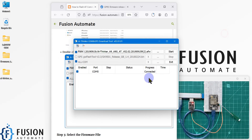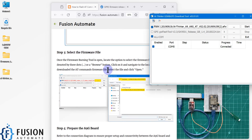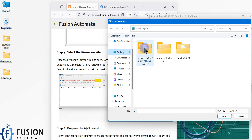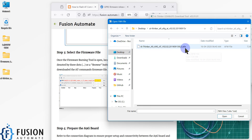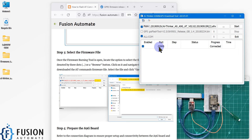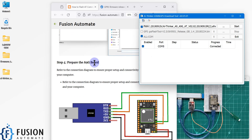Once you launch this application, it will look like this. After that, we have to select the firmware file — just click on the three-dot button to select it. Navigate to the desktop, and here we have the firmware file; you can see the extension is .afw. Select this file, and here you can see we have got COM port 5.